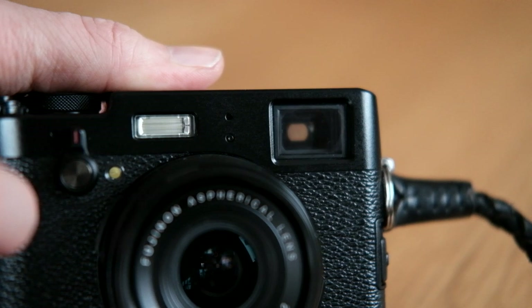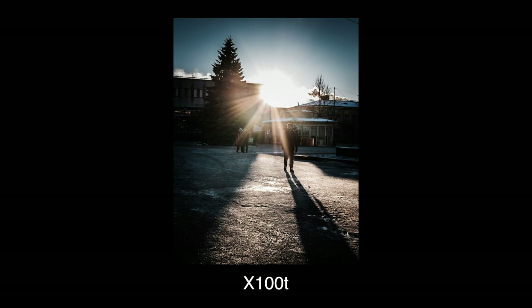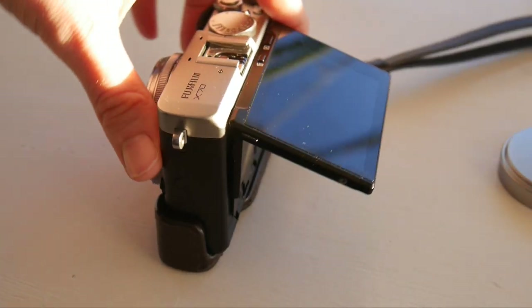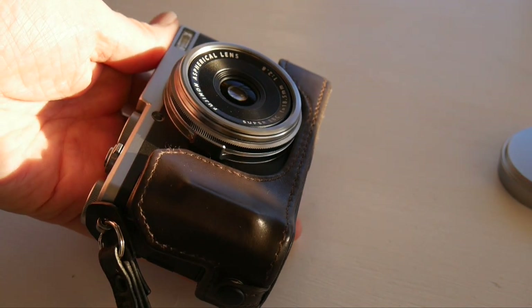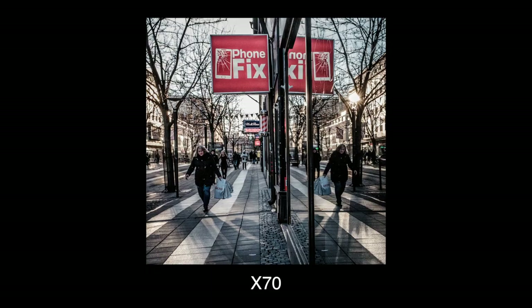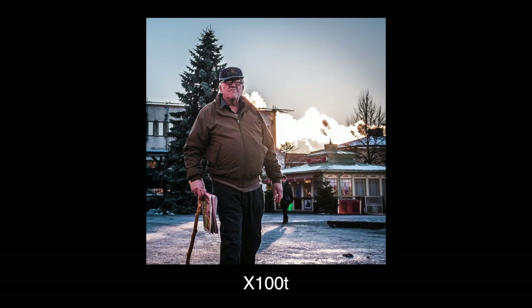The X-100T has a nice viewfinder that acts like a rangefinder or a fully electronic one — the latter is perfect when shooting into the sun so you don't go blind. There's no EVF on the X-70, but it has a flip screen that can also be used for selfies. In my opinion, an 18mm lens on an APS-C sensor is so wide that a viewfinder is mostly for looks — I rarely feel the need for precise framing at such a wide focal length. It's only in low light or when shooting fast-moving objects that I've ever found a reason to use the viewfinder on the X-100T.